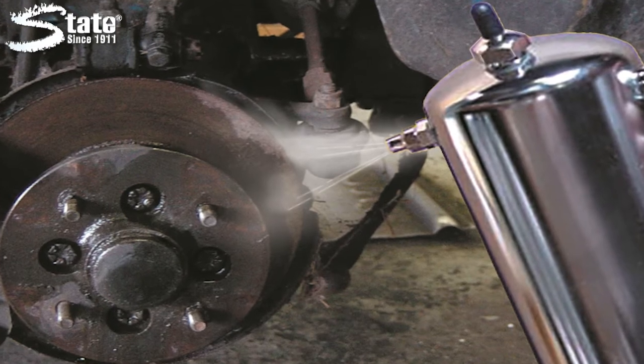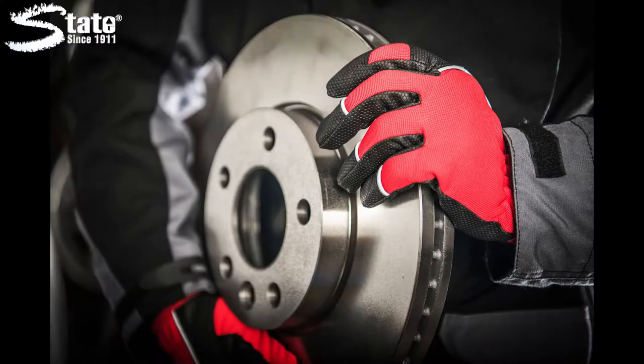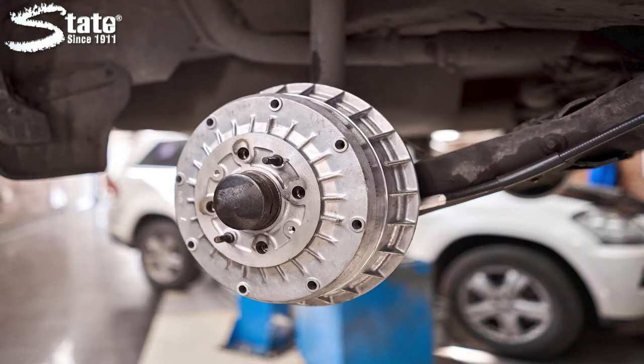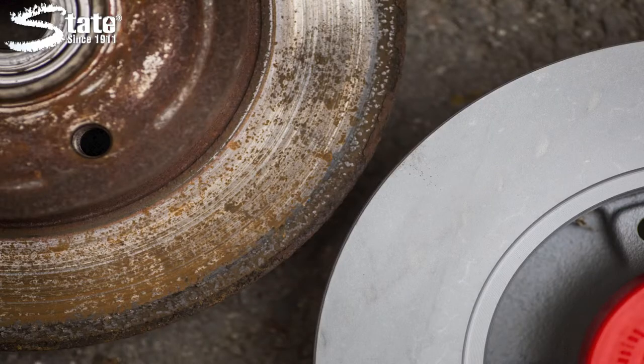Just spray thoroughly and air or wipe dry. BC-1 is perfect for cleaning brake linings, wheel cylinders, brake disc pads, rotors, master cylinders, brake drums, return springs, backing plate adjusters and more.